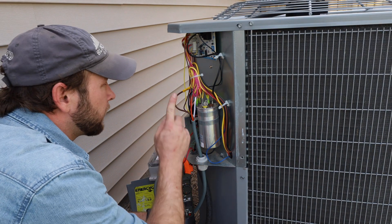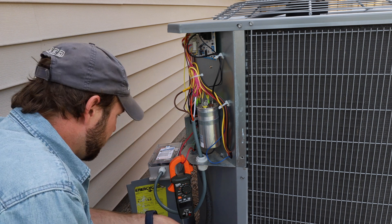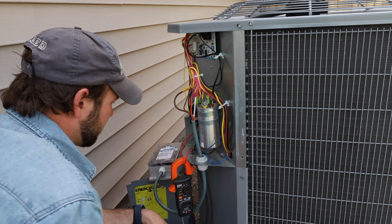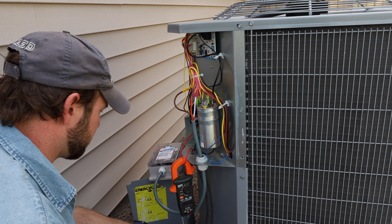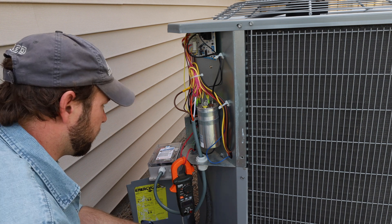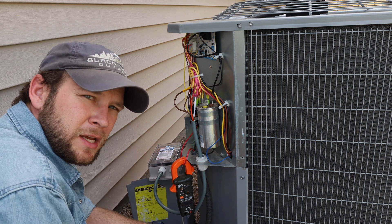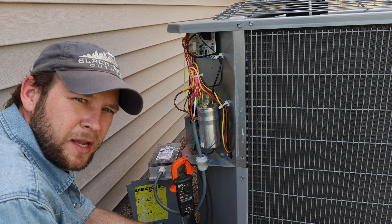We've got our unit wired in. Everything's connected per the diagram and double and triple checked. Our cable gland is nice and tightened down. We've got the unit sitting over here for now — we'll fasten it to the side of the cover later on once we know everything works. We're going to turn the power back on to the unit at the disconnect and see if we can get this connected to the app and see how it's running.